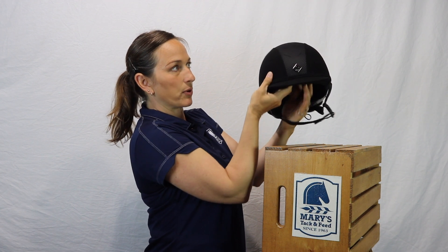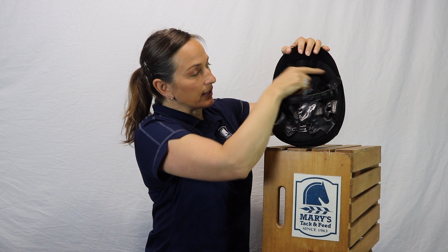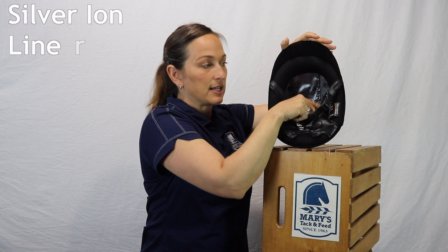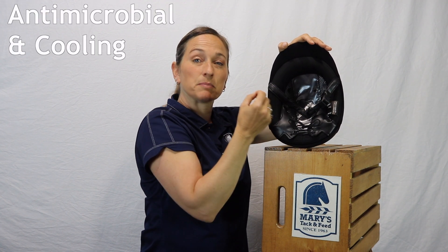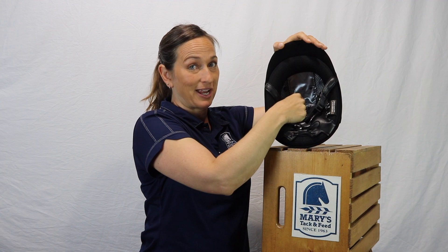Inside this helmet, I want to point out too, it has a liner that has silver ion in it. Silver ion is important because it's antimicrobial as well as serves to be cooling. So we can definitely use all the help we can get with that on these hot show days.